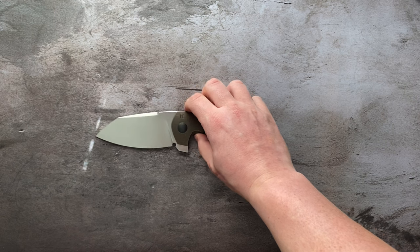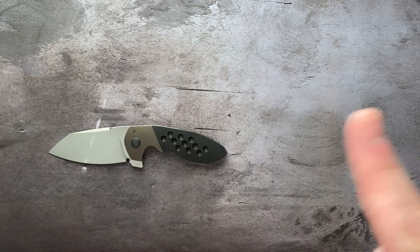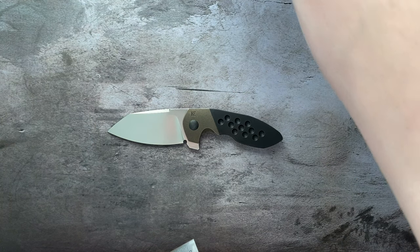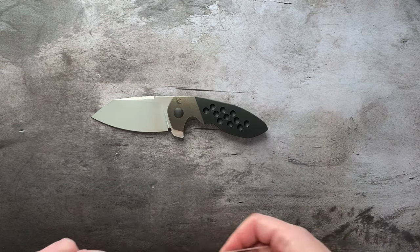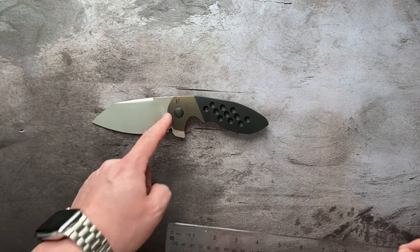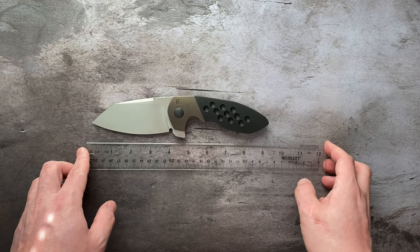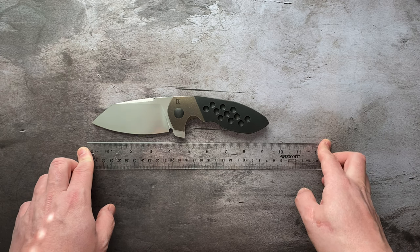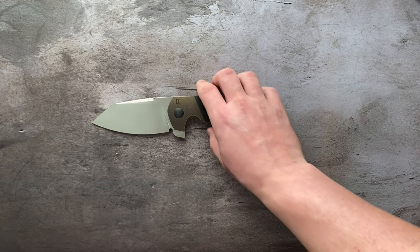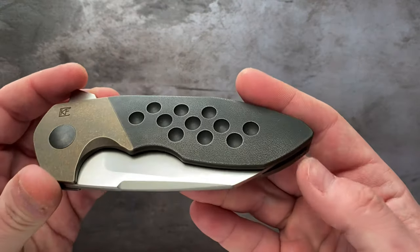Specs in terms of size — I usually don't get into that too much, but given how gigantic this is, let's go over measurements. Blade length from the most distal portion of the handle is just under 4 inches. Overall length is just over 9 inches — 9.1, 9.125, something like that. Weight of this thing, because of the zirconium, is just about 8.5 ounces total.